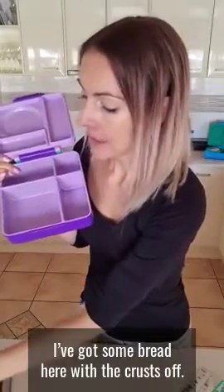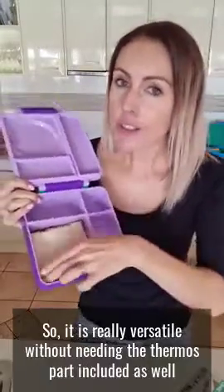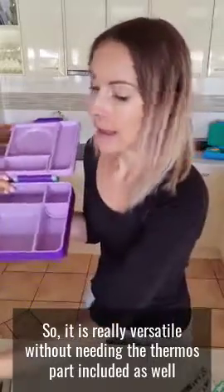This whole thermos section is removable, which means you can send this to school or kindy without the thermos part. You can pack — I've got some bread here with the crust off — so it's a great fit even for a sandwich, salads, or bread rolls. It is really versatile without needing the thermos part included.